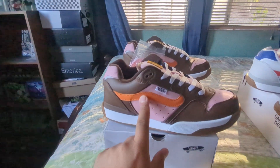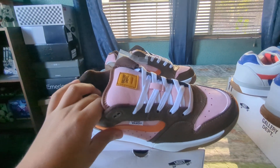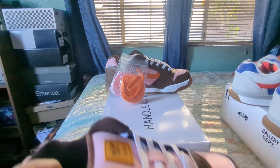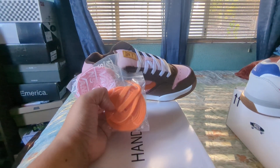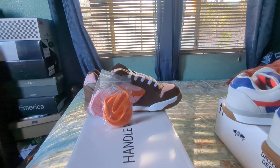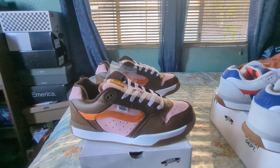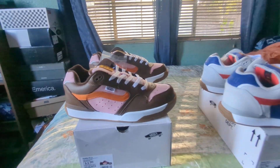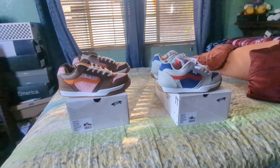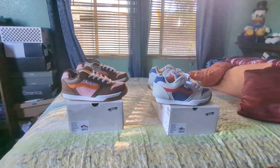I honestly thought the accent color on the Neapolitan was red when looking at the picture, but it's actually orange. So these come with pink and orange laces. I'll probably just use white ones, but the orange will make certain details pop, and the pink will make others pop more. That's basically it for these.